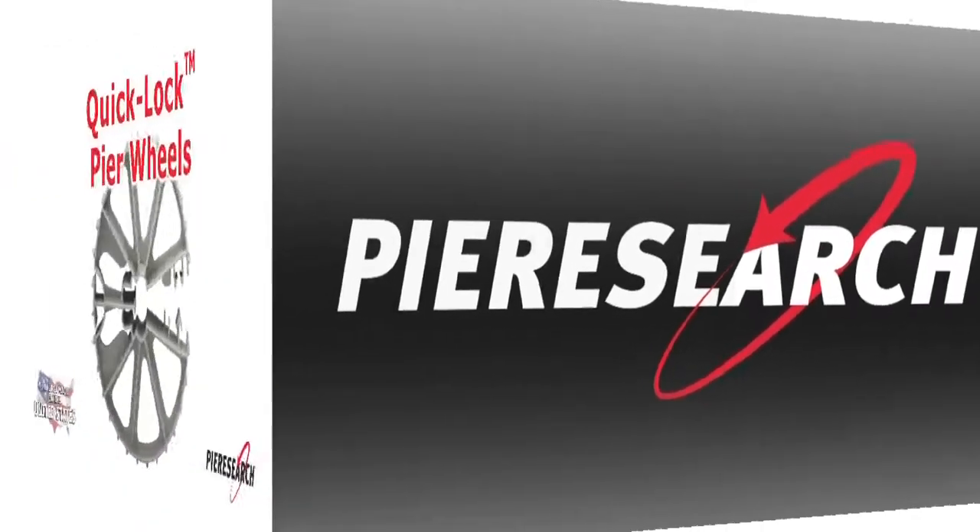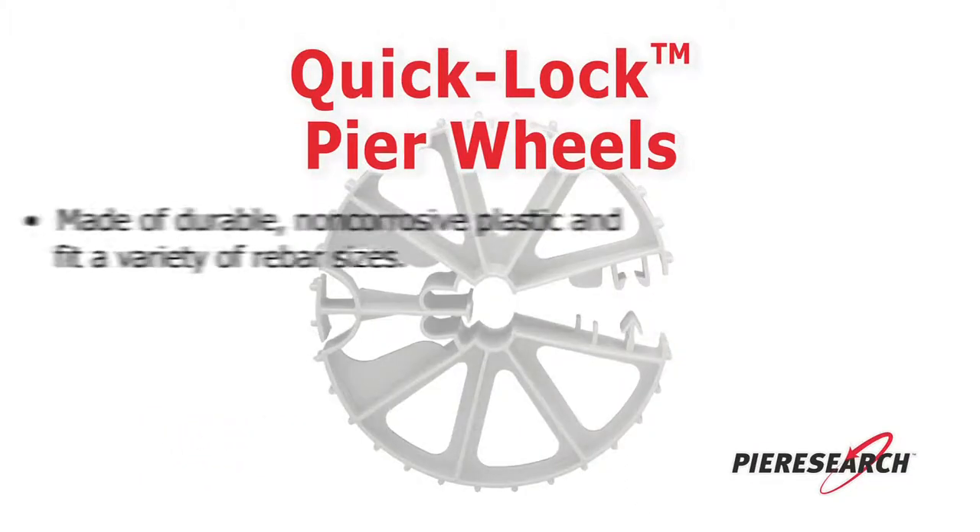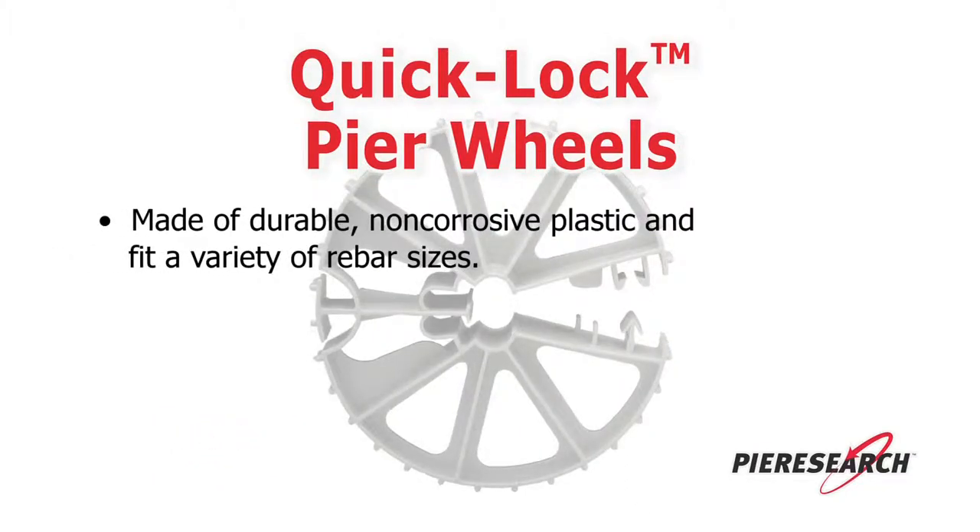Peer Research has your solution. Quick-Lock Peer Wheels, made of durable, non-corrosive plastic, fit a variety of rebar sizes.